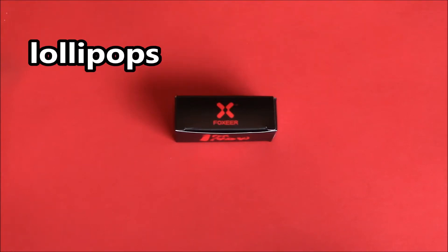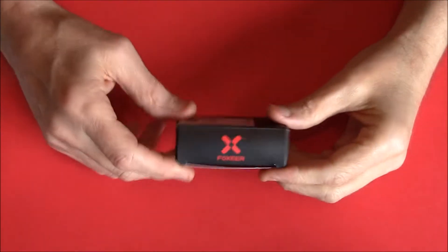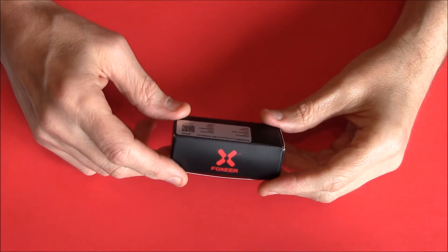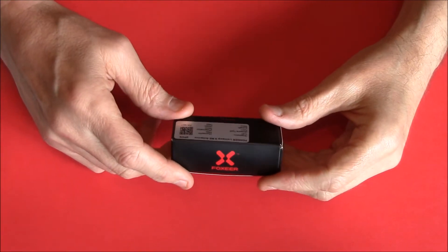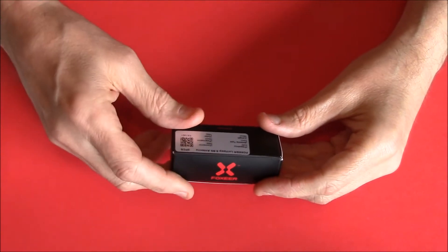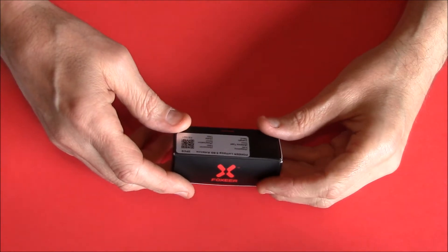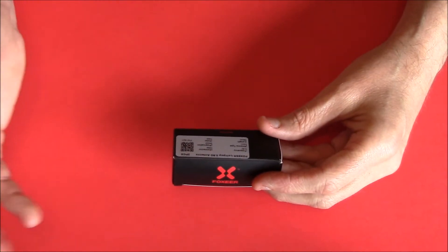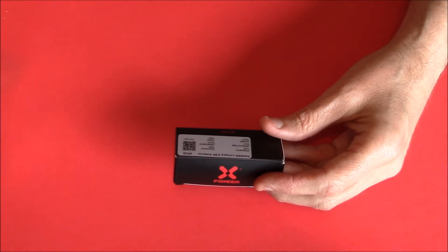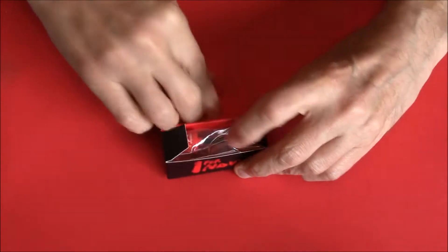Hello pilots and ground crew, welcome back to my channel. Got new FPV antennas to show you today — the Foxier Lollipop. You may have seen them, but just have a quick read of the box. Frequency 5.8 GHz, as you'd expect. The antenna type is omnidirectional, length 59 millimeters, SMA connector, and right-handed circular polarized, in red.